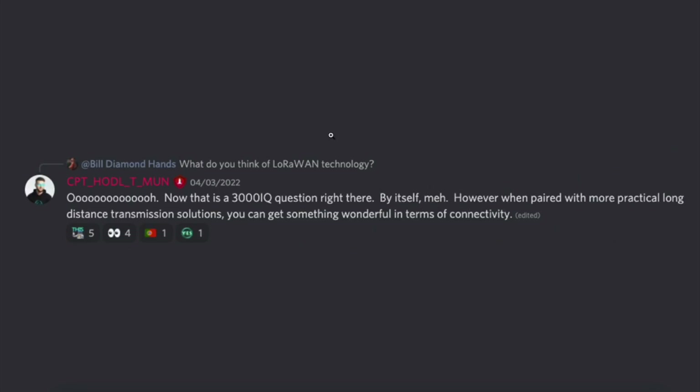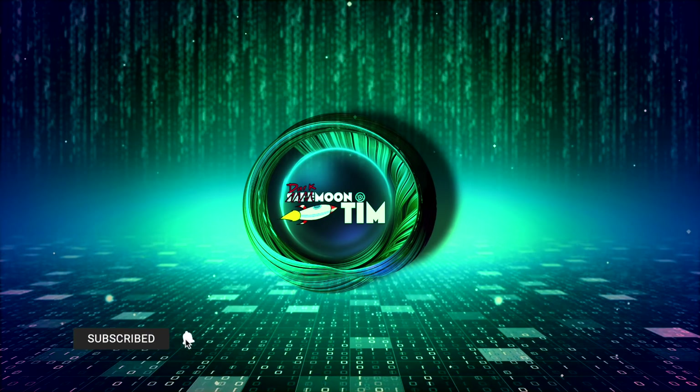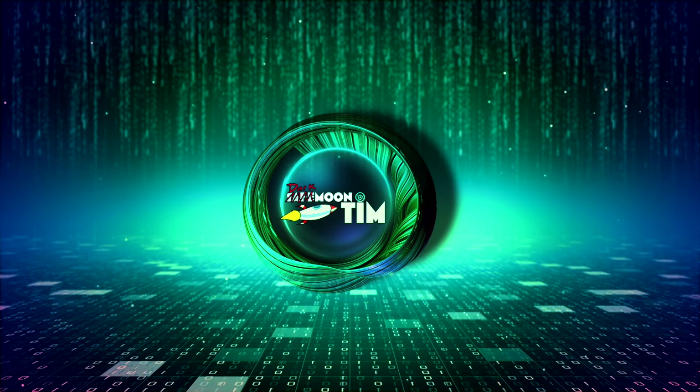Here was a conversation on Discord — a question asked by 'Bill Diamond Hands': 'What do you think of LoRaWAN technology?' Captain Holdall, or John Caroni, says: 'Oh now that's a 3000 IQ question — by itself, meh, however paired with some more practical long-distance transmission solutions you can get something wonderful in terms of connectivity.' If John Caroni knew how to respond to a question about LoRaWAN technology, that must mean they are looking into it. That's all I have for today's show — subscribe, smash that like button, share with all your friends!